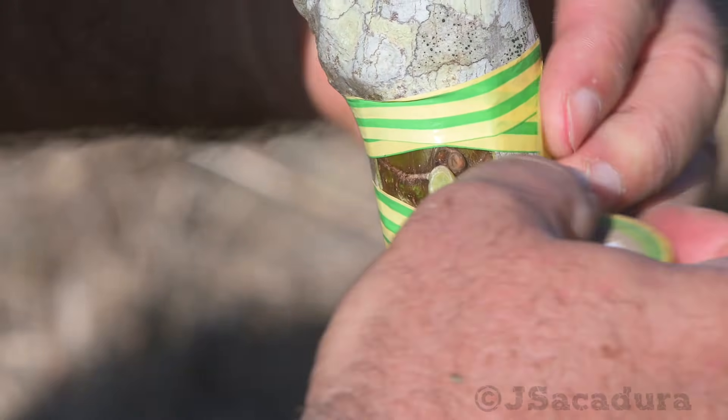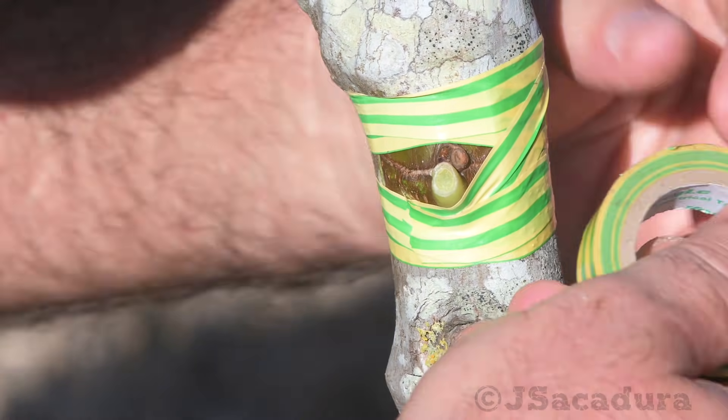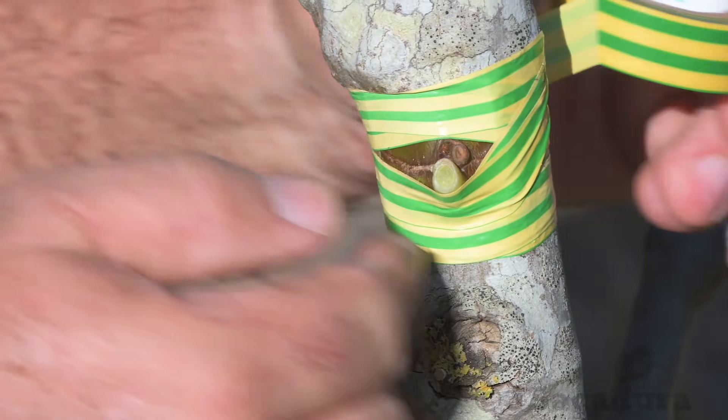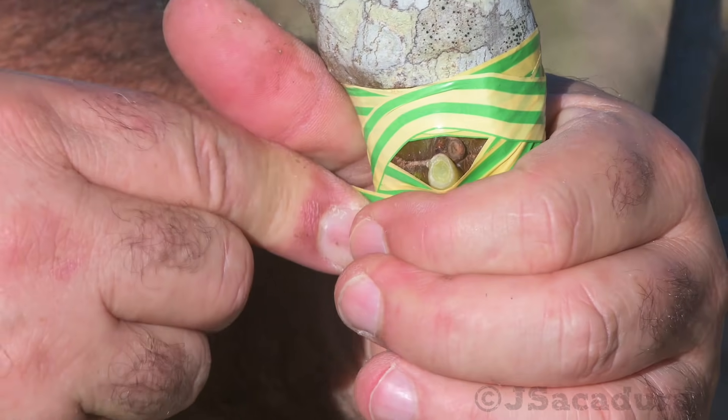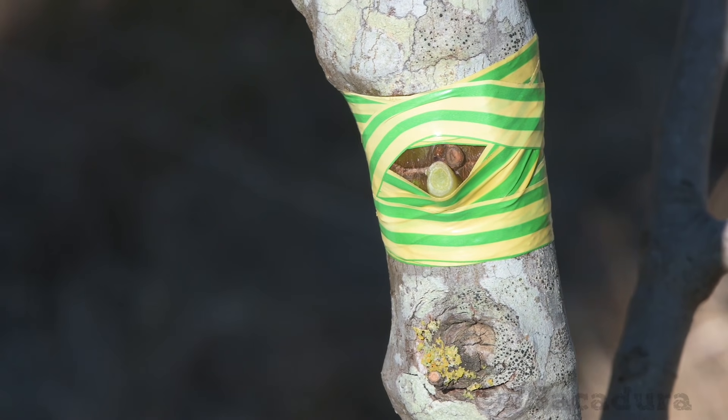Be sure to cover all possible water and air entry points or the graft might fail. When using non-flexible materials to tie the patch, cover them with pruning wax so air and water can't get in.